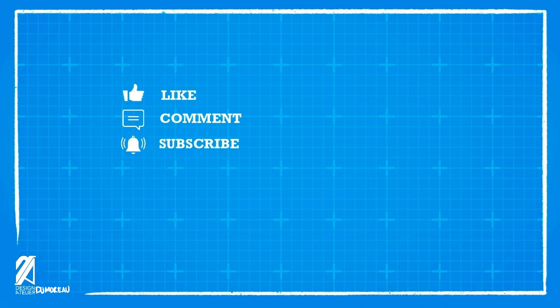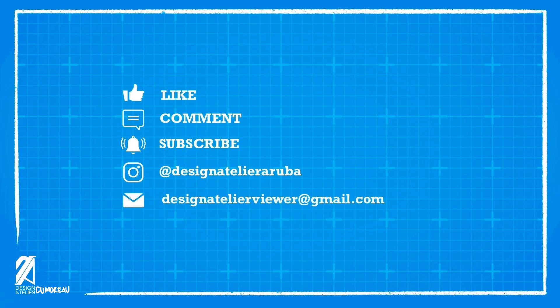Like, comment, and subscribe for content you'd like to see next. Follow us on Instagram at designatelierruba for behind-the-scenes content. Email us at designatelierviewer at gmail.com.